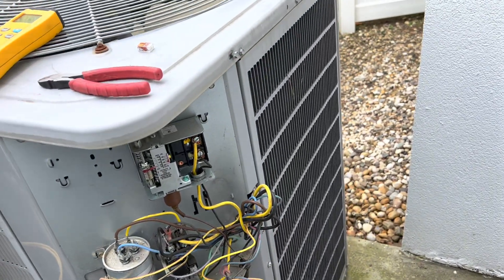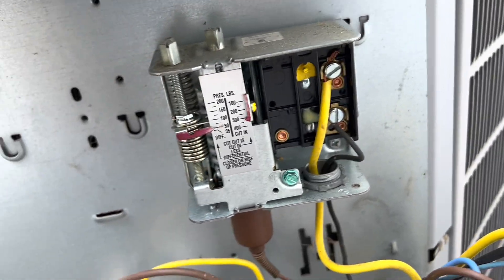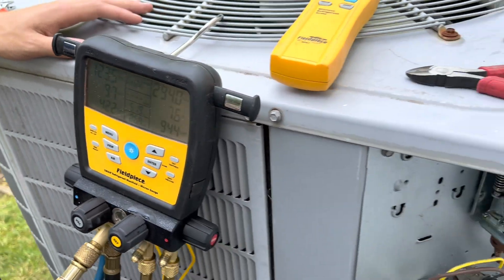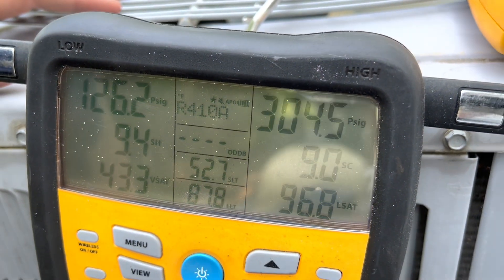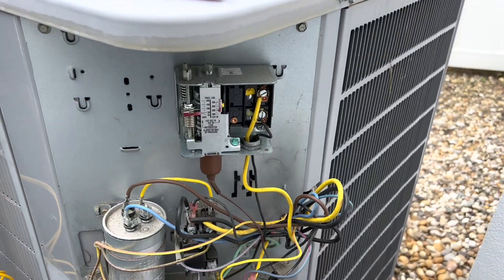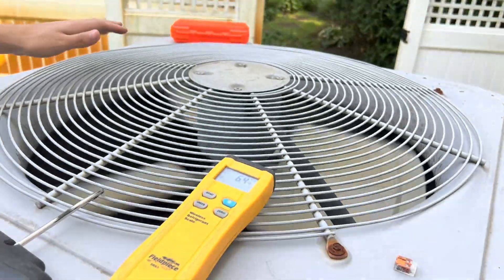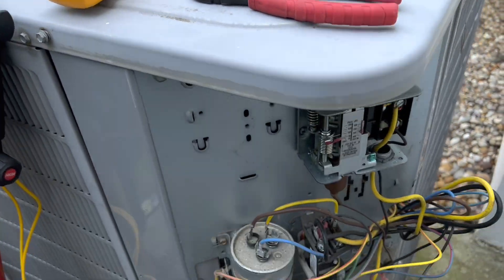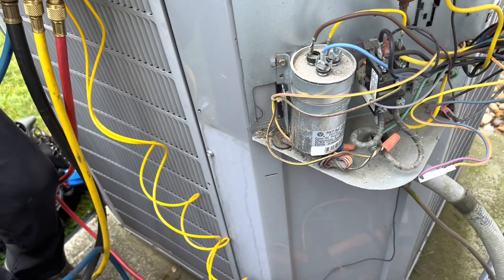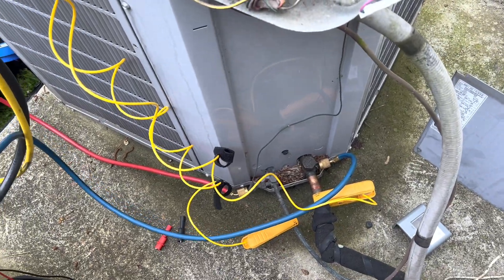I added refrigerant, and in the meantime I had the two wires jumped out with Wagos so the fan motor would run. Now that we have a charge in there, it waits until it gets a little over 300 PSI and then the fan kicks on — so the system is working. I'd never seen this control before but got it running. I suspected the condenser fan motor at first but it's fine — amped it out, amping really well, capacitor's good. We're going to put a sealant in this system because that's what the customer wants, then check out the rest of the units.